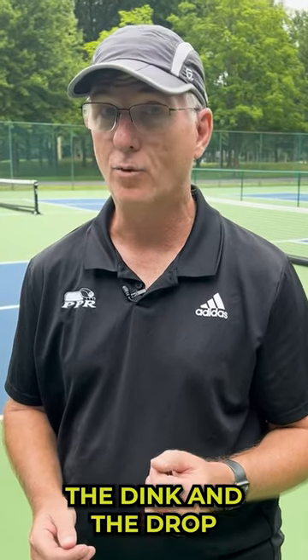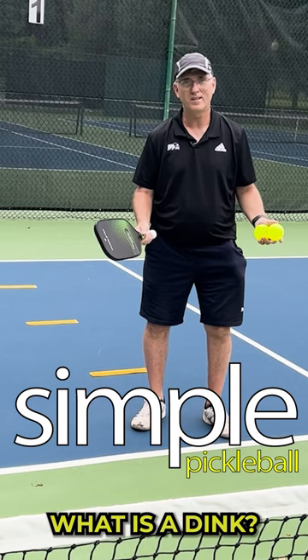Did you know that the dink and the drop are the same shot? Let's take a look. What is a dink? Simple. Contact point forward, little lift from the shoulder.